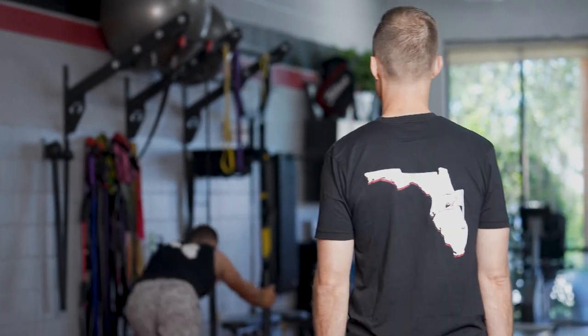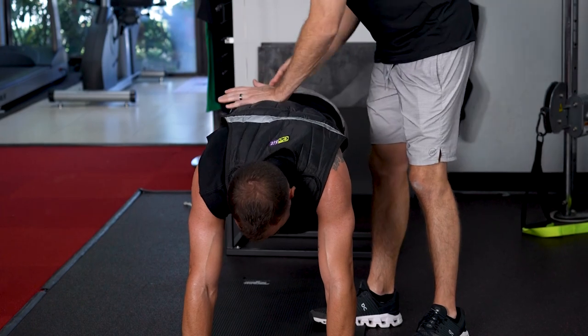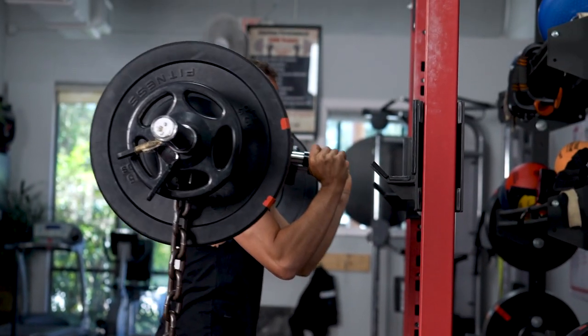Quads are firing. Come on. Come on. Four, stay pushed up. Five, six. Good. Okay, rack it up.